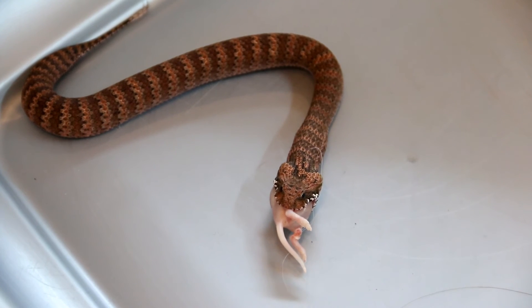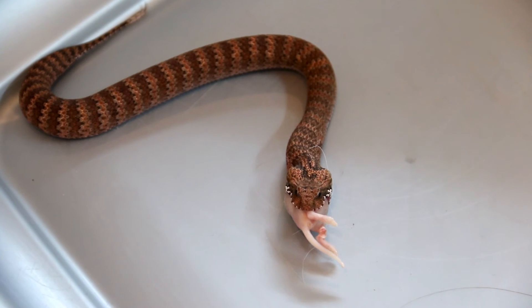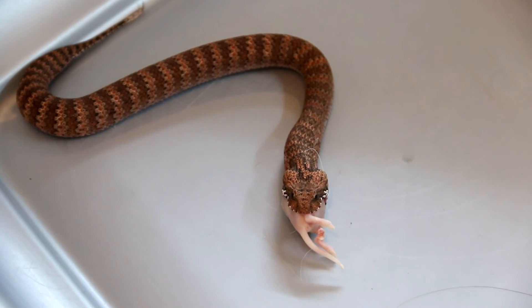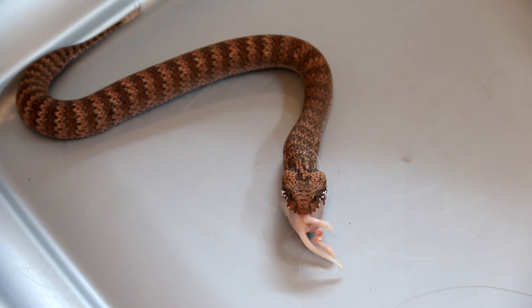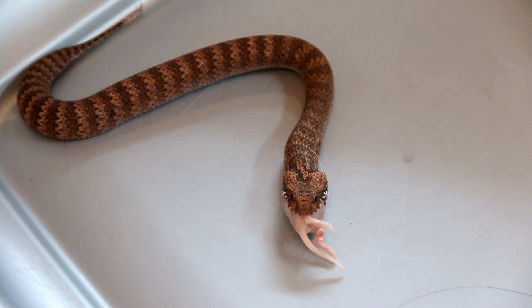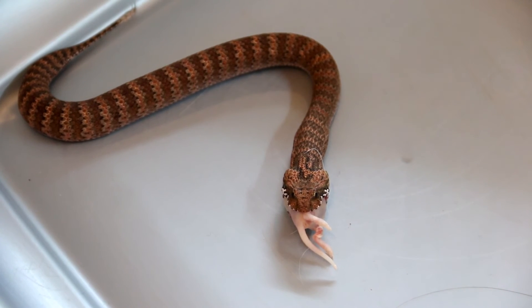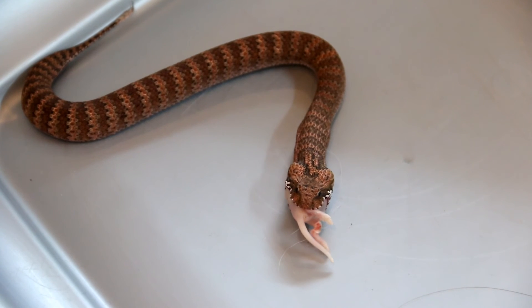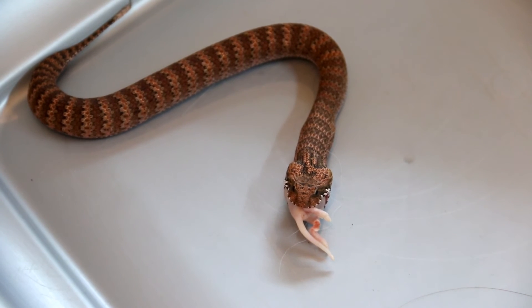I avoid force feeding as much as I can. First, I don't want to put my fingers near a venomous snake's mouth. Second, you can injure the snake very easily and actually put the snake off the feeding process for much longer. If I have to spend half an hour teasing a snake for it to bite, I will happily spend that half an hour instead of just spending two minutes on a force feeding.